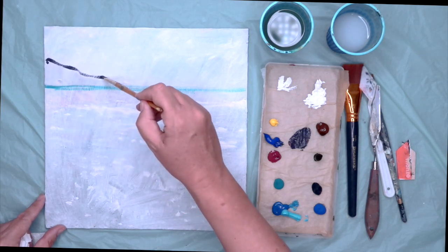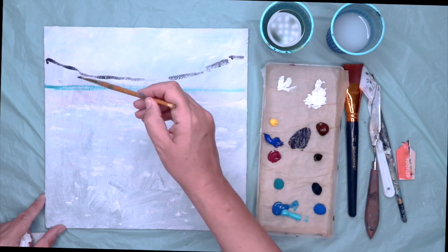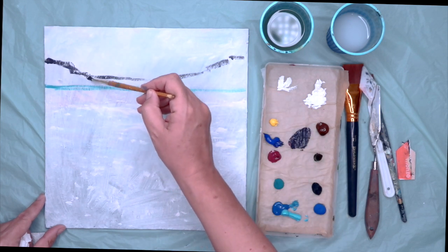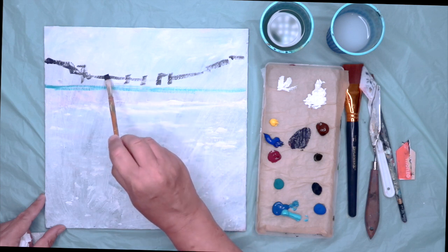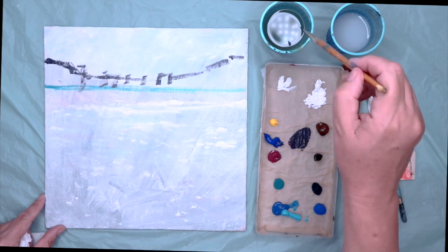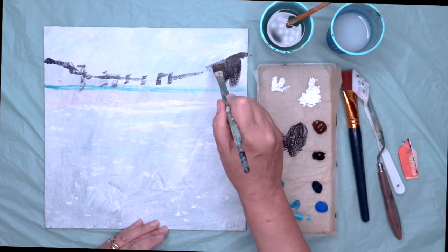I'm just going to use this dark colour now and just outline the buildings — it's almost like a bit of distant land. And then what I'm going to do is square off a little bit now, which I'm doing with this little quarter inch flat brush. It's quite a neutral colour; it's just a way of making a few marks before you block in.